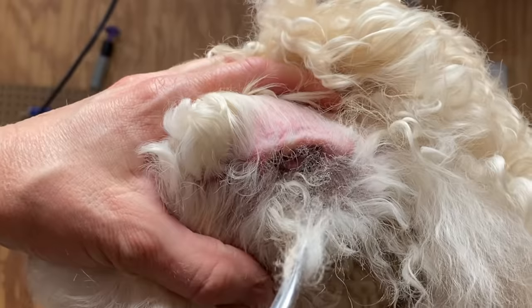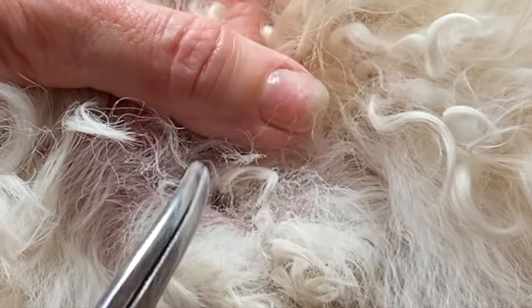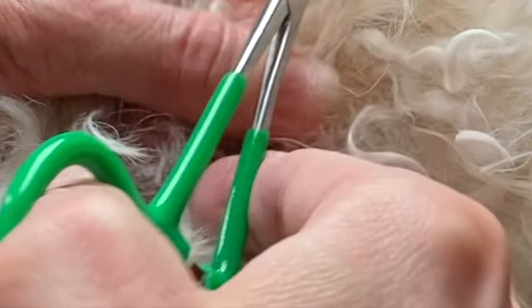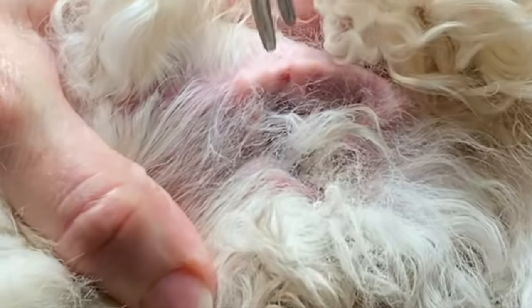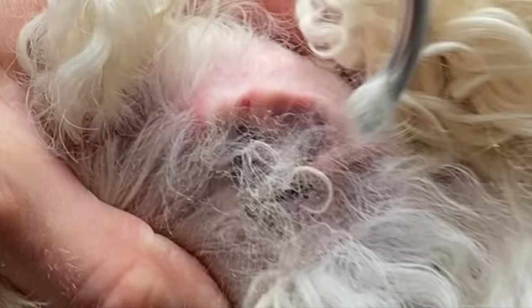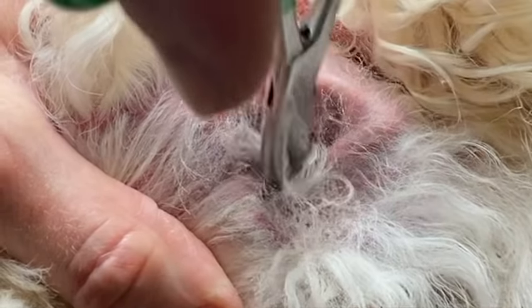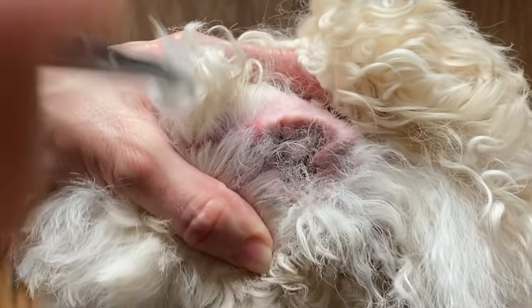You would want to do this about every four to six weeks if you have a dog breed that grows hair inside their ear canal — which is typically our soft-coated breeds: our poodles, scissor coats, Bichons, Maltese, Yorkshire Terriers, a lot of different terriers like the Wheaten Terrier. Our soft-coated dogs are the typical breeds that require ear plucking.